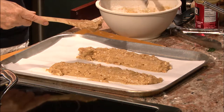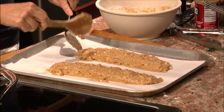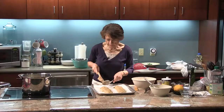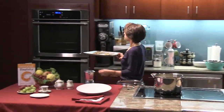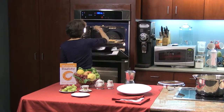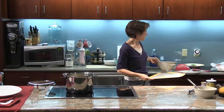When I was in high school I used to work in a bakery in the North End and this is how they would do it when they were baking. Well, they would use their hand because they were making so many. There we go, done. So I'm going to put these in the oven for 30 minutes at 350 degrees.